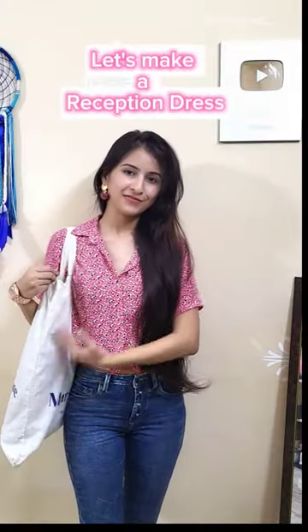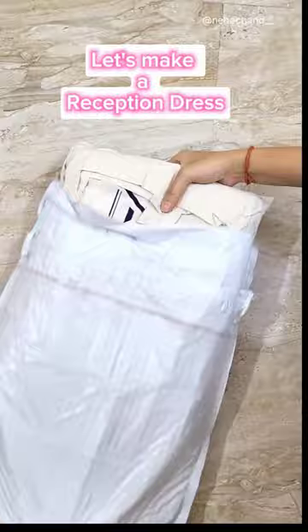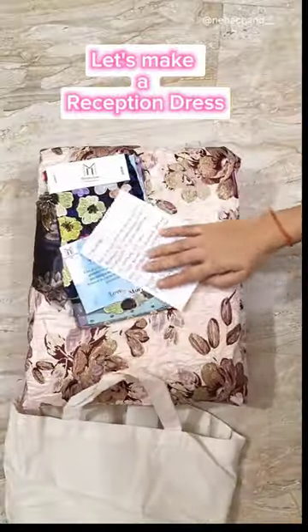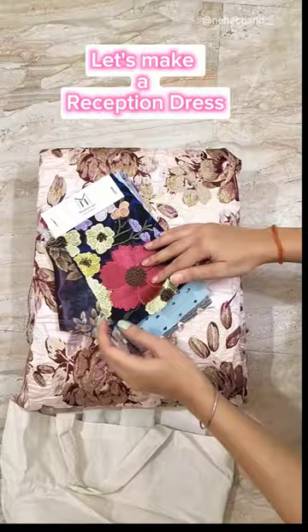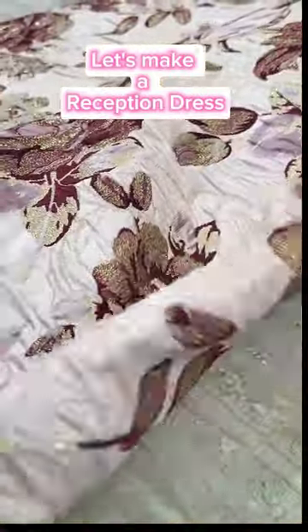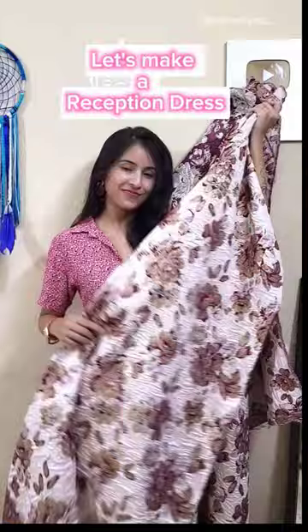Let's make a reception guest dress. For this, I'm going to use this luxurious floral brocket fabric from Murphysline. They also sent me their fabric swatches to show the kind of variety of fabric and material they have. I really fell in love with the fabric quality — this is exactly what I was looking for.